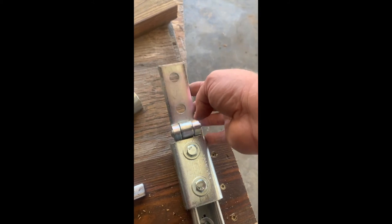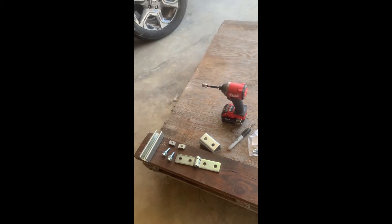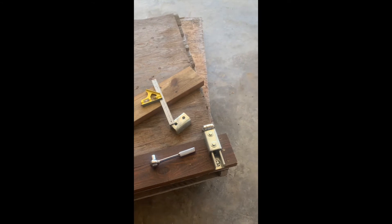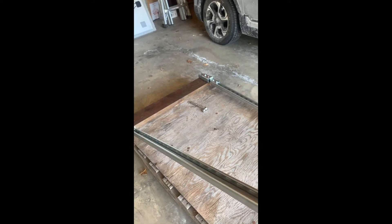I'll put some Unistrut on here and we'll get these panels mounted. We've got the struts mounted and the hinge, so if we pick up the hinge we can get whatever angle we want. Once you get the panels on here, it should really make this whole thing a lot more solid.